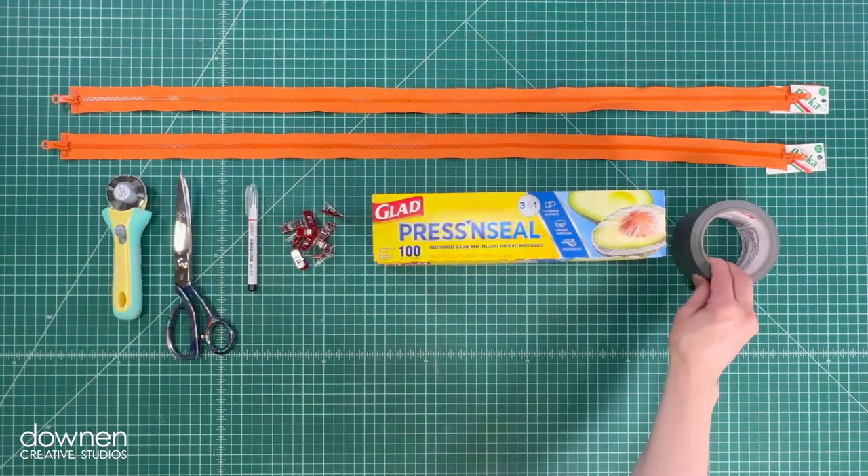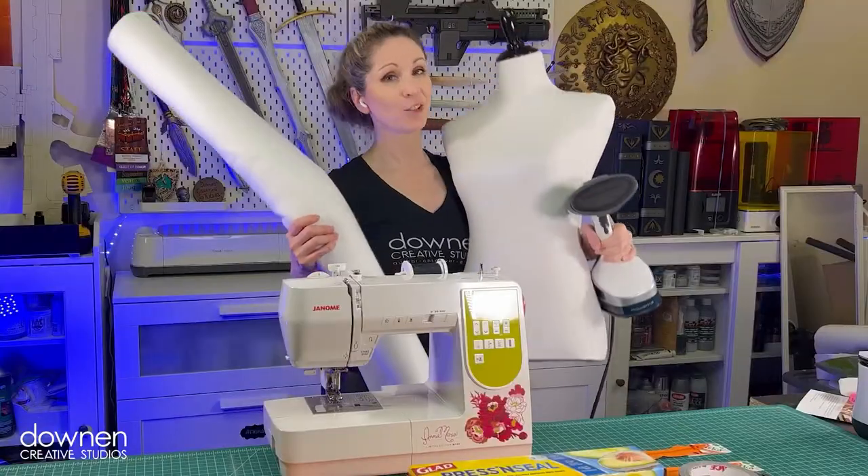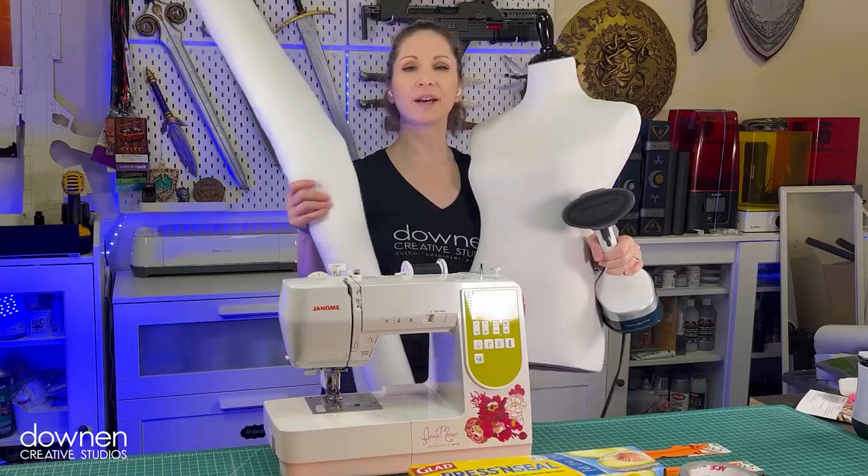These are the materials I'm using for this project today. I'm using two dual separating zippers that are 36 inches long. You're also going to need a sewing machine, a steamer, a dress form, and about a yard of Fosshape.